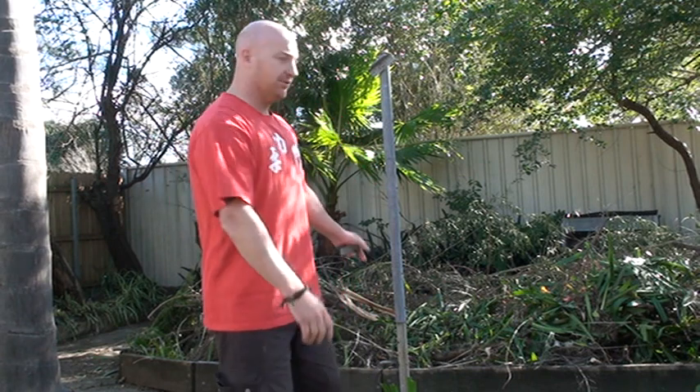I'm Sifu Gary Harefield. We're going to go over the Yolkeman basics now, which is the Sam Sing, which is the three stars. Two man exercises, but what we're going to use is a metal pole. So in case you haven't got anyone to practice with, you can always use this pole or a pole.